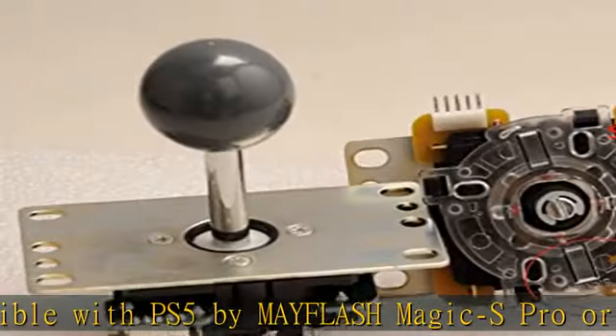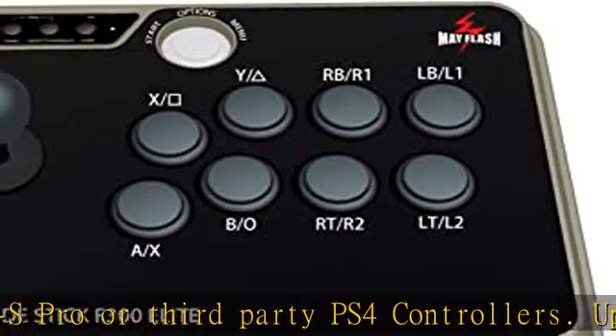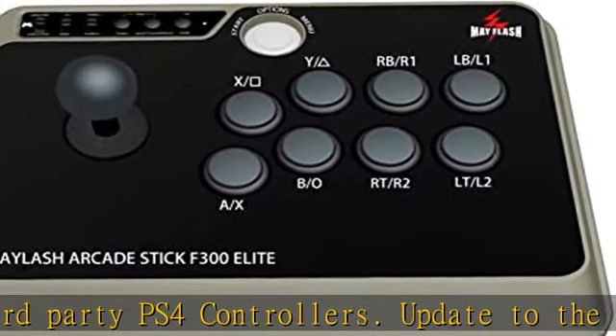You can reliably strike instantly and surely, game after game, while maintaining peak performance. Supports Xinput and Dinput when being used on PC.